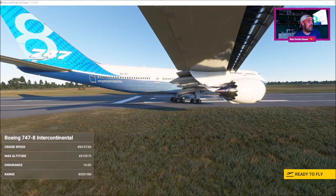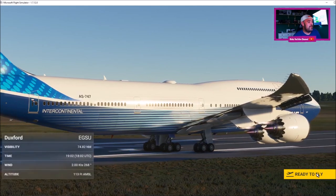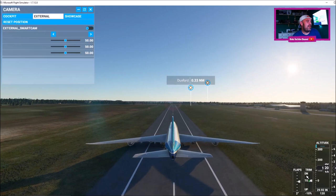So we've just taxied over to the runway. I'm going to press ready to fly now. It's gone straight to the external view.